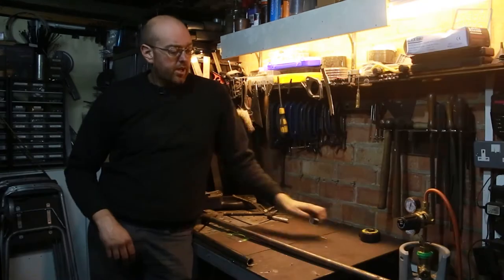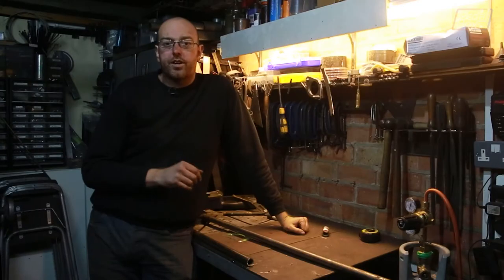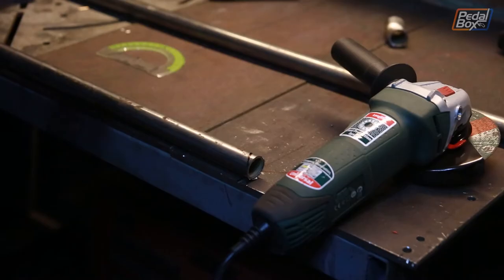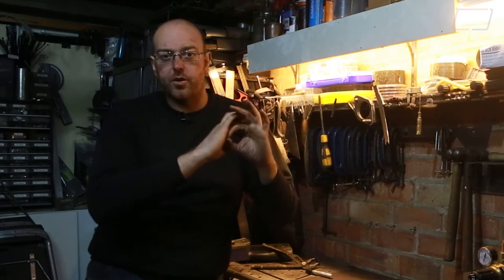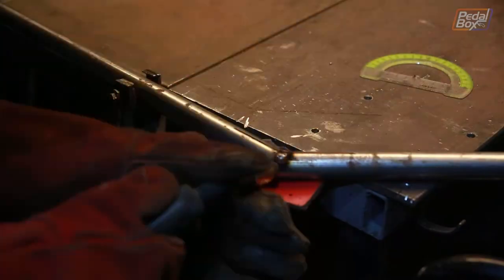I've cut the two pieces of tube off from our kinked section. I've marked out on the table 140 degrees, which is what I measured off the car as roughly the angle we need. We're going to cut these tubes at 70 degrees each to make the 140 degree angle, so the ends of the tubes will both be the same shape. If we cut a circle on an angle, we get an oval, and if we have two matching ovals going up against each other, it'll be easier to weld and look a lot better when we come to finish it.